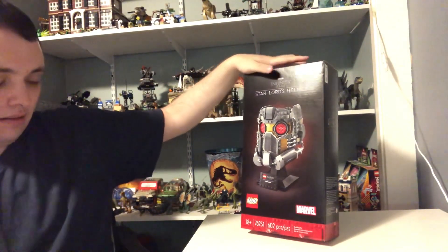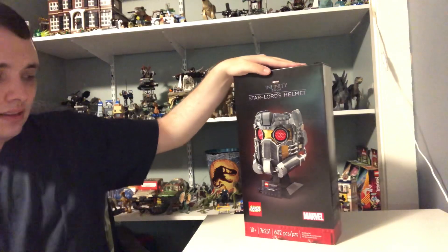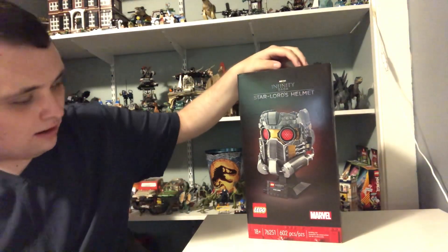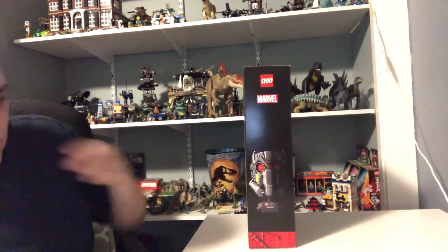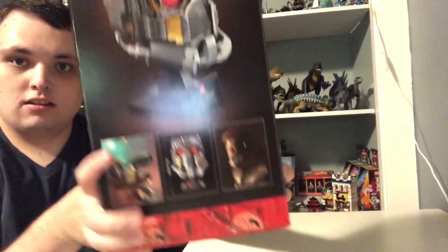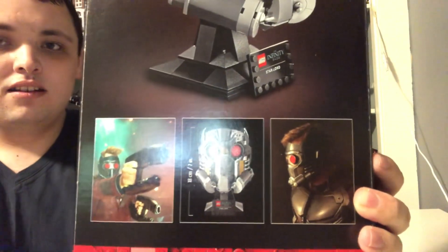This set number is 7621251. It's got 602 pieces. We got the LEGO logo on the bottom left corner and Marvel Studios on the right side corner. We got the helmet on this side of the box facing forward, and on the back we got two pictures of Star-Lord wearing the helmet. It shows how big and how long the set is.